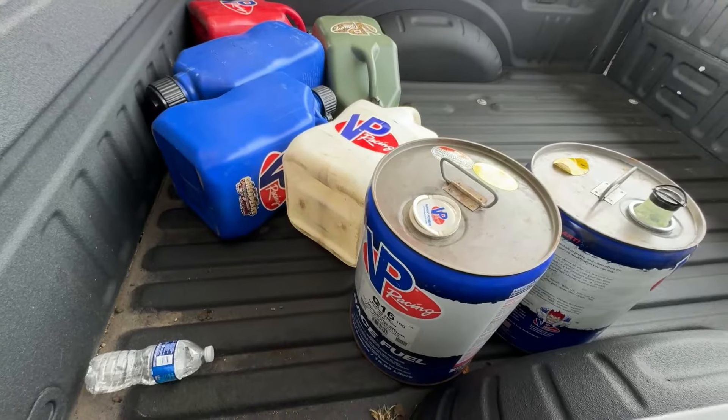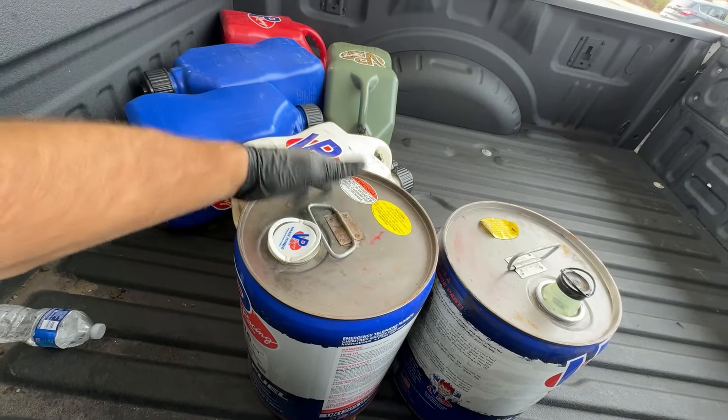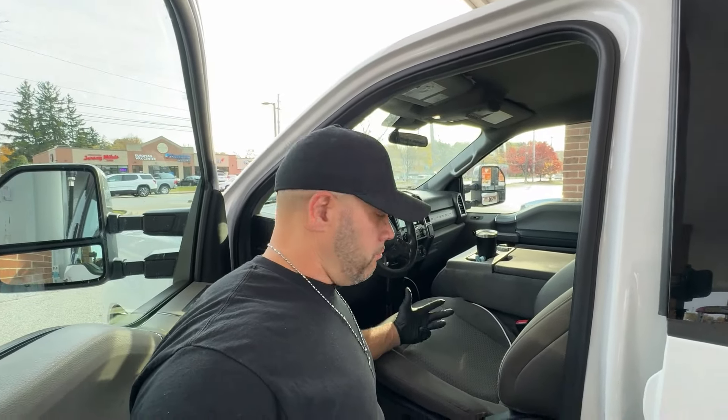So we got over here to the Speedway. The fuel is usually about E90 - we're about to test it here real quick. The pump gas E85 fuel that we use for racing has saved us a lot of money over the years. It kind of makes sense to build the fuel system, even though it's kind of expensive. But at $2.89 a gallon, it's a lot better than paying $10 or $20 a gallon, and the fuel works pretty well.